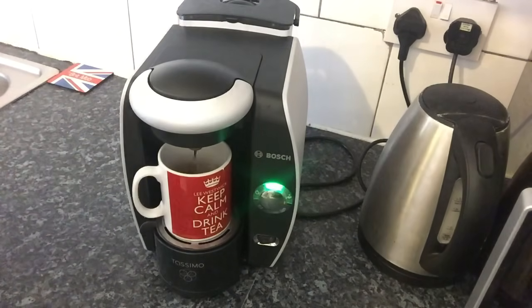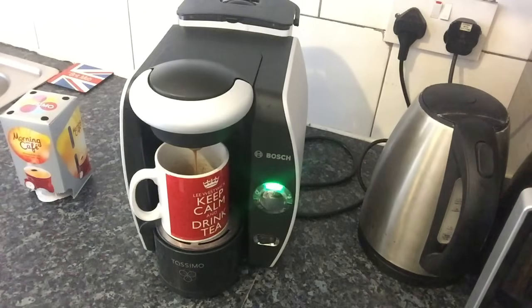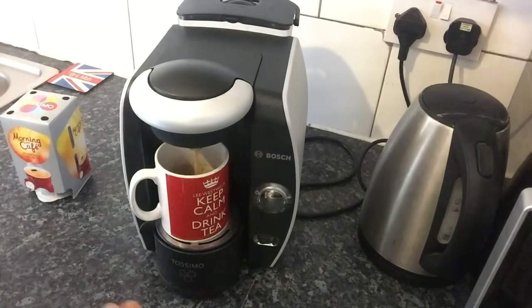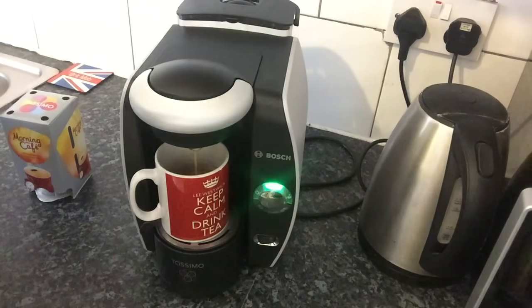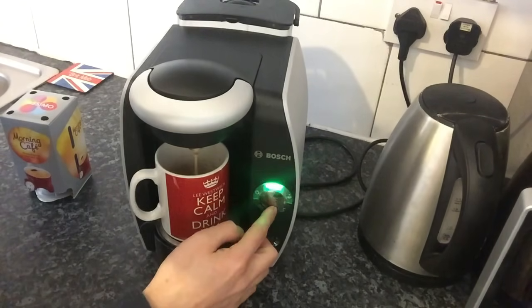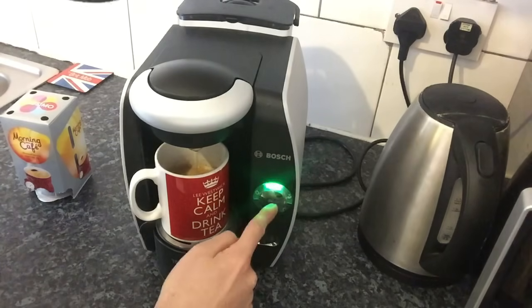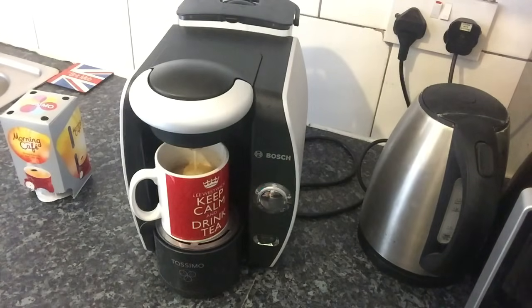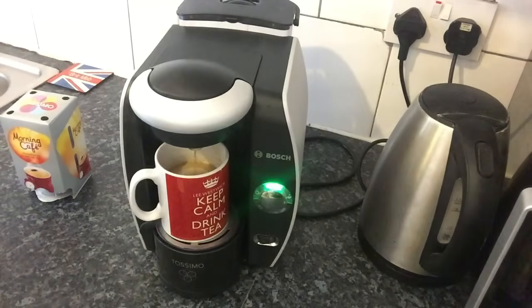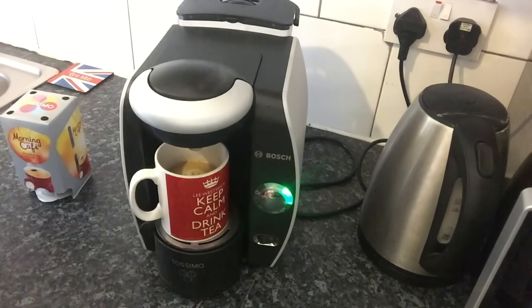Whilst it's making the coffee, you can look inside. If you want a stronger coffee or don't want the cup filled up too much, you can press the button to stop it at the level you want. I'm only wanting a small coffee, so I'm going to press it now. I didn't let the cycle finish, but you don't have to unless you want to control the amount of drink in the cup.